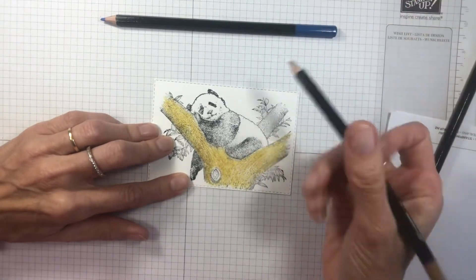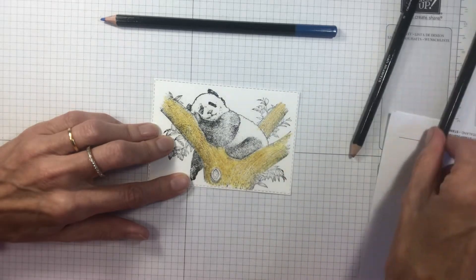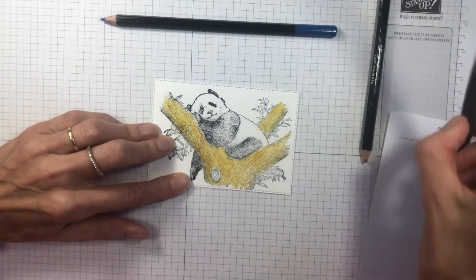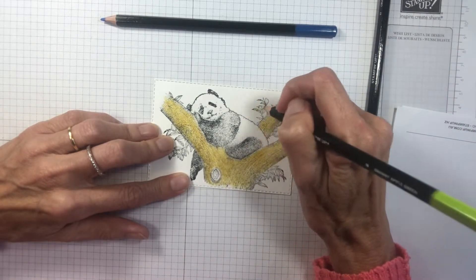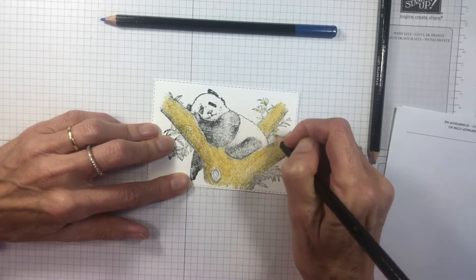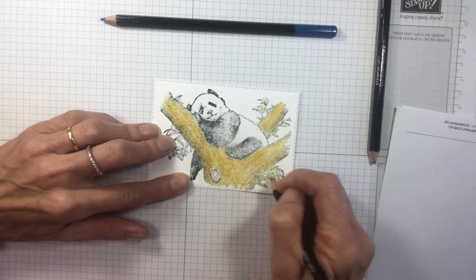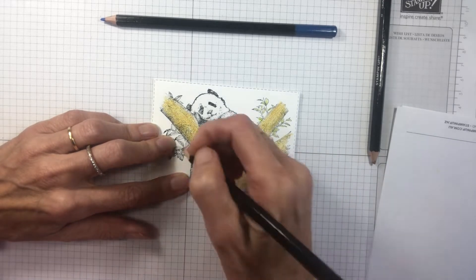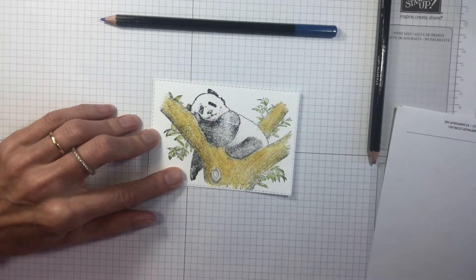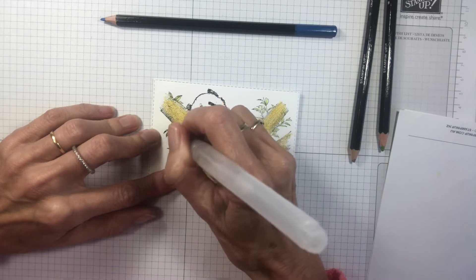Oh, we didn't do our little tree up here. I'm using the Granny Apple Green for these just for the leaves. You can just add a couple of little dabs of water to blend the Granny Apple Green.